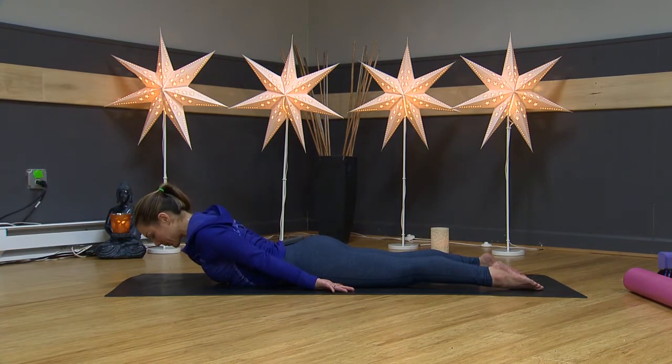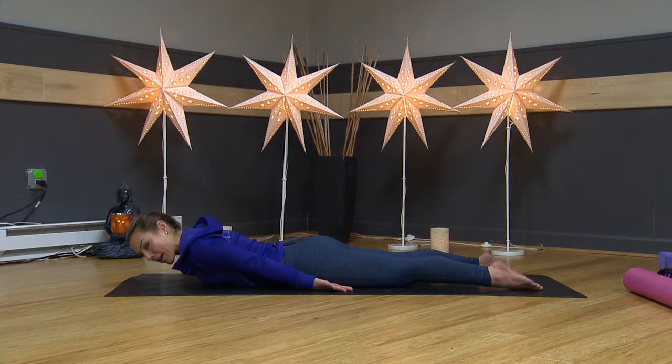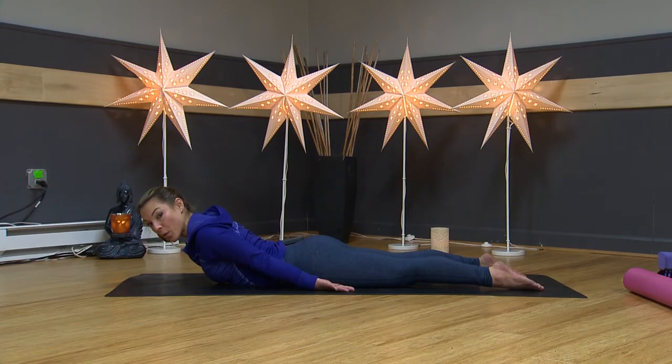Squeeze your shoulder blades back, lift up, and breathe. One, two, three — keep squeezing the shoulder blades back, opening up your collar bone — four, and five. Release and lower down. One more time: shoulder blades back, feel your chest open, lift up. We leave our feet on the floor when there's lower back pain because I don't want to start clenching my glutes. I just want to strengthen my upper back muscles.